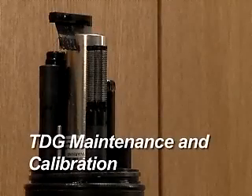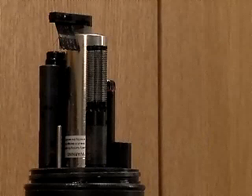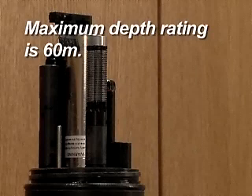TDG Maintenance and Calibration Function. The TDG sensor, or total dissolved gas, is a sensitive pressure transducer attached to a tube of gas permeable membrane. The pressure of the gas dissolved in the water will reach equilibrium with the gas inside the membrane, where an accurate measurement can be taken. The maximum depth rating for the sensor is 60 meters.